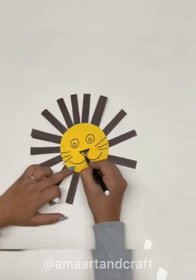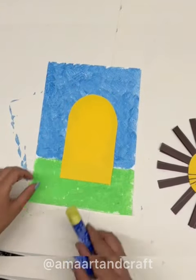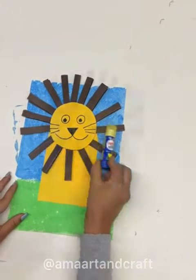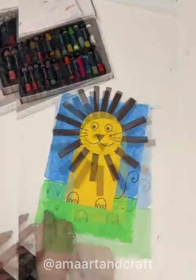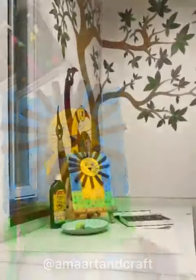Now put together all the parts of your artwork and finish drawing the lion's facial expression, paws, and a tail with the help of a sketch pen. And do some detailing with oil pastels.